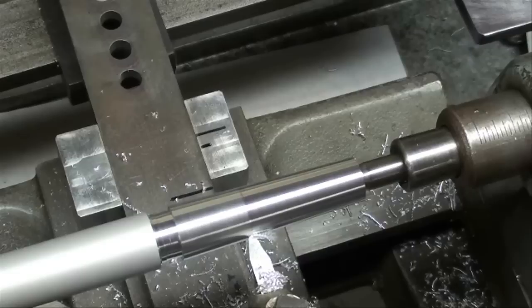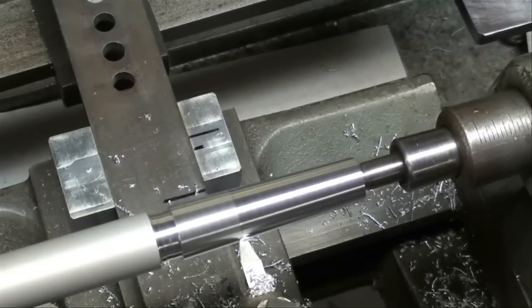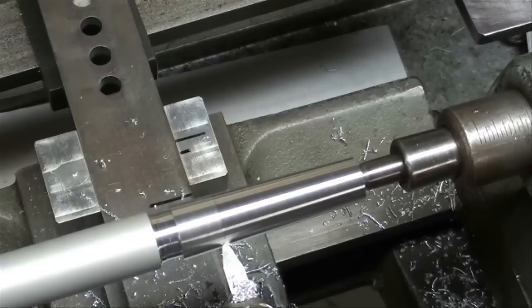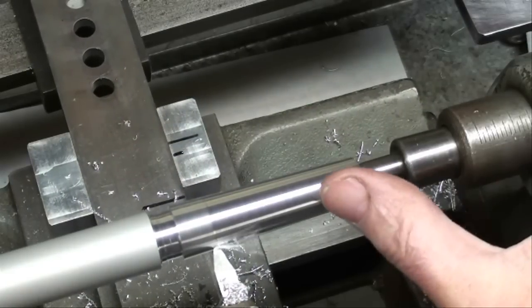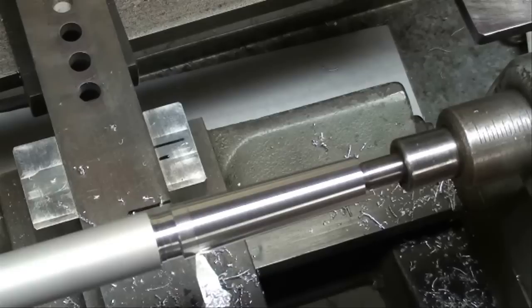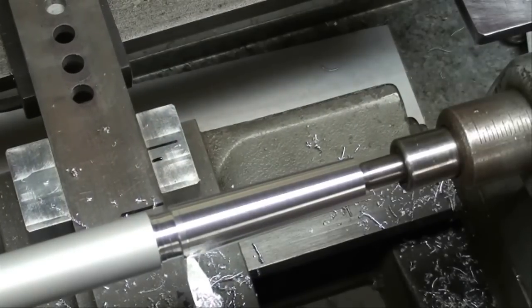Wear your safety glasses. No need for lubricant on this soft aluminum.